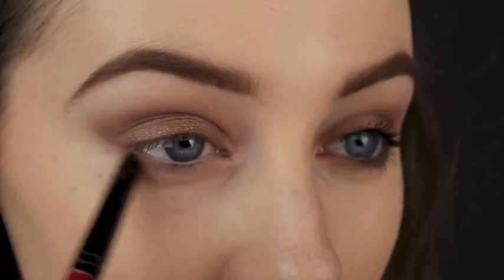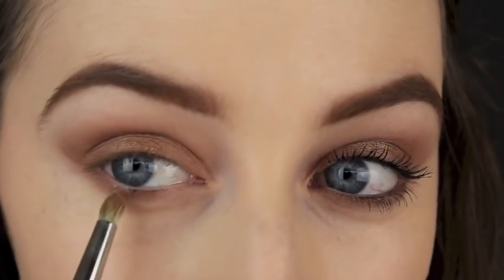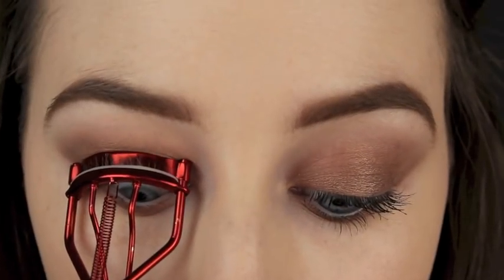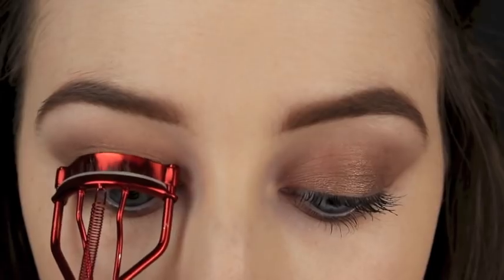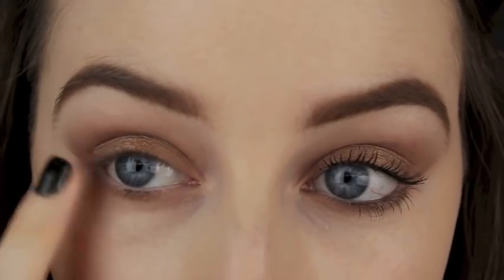Now I'm taking that brown again and sweeping it along my lower lash line. Then I'm taking the eyeshadow wet in the centre of the bottom lid — this is going to help open up the eyes if you have quite small eyes. Then I'm going to curl my lashes, giving them a good squeeze, and I'm using my finger just to feather out the lashes to make sure they're nicely separated before I apply my mascara.